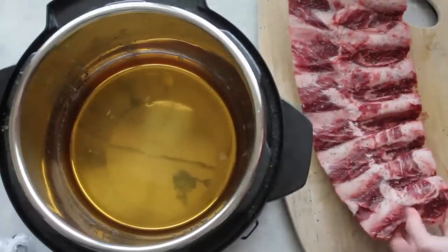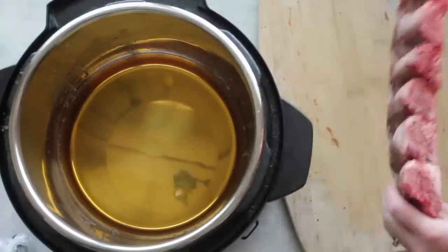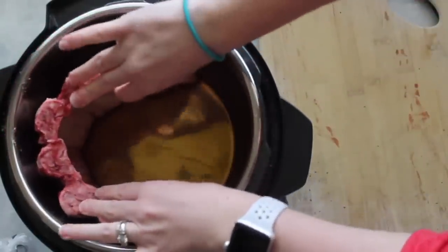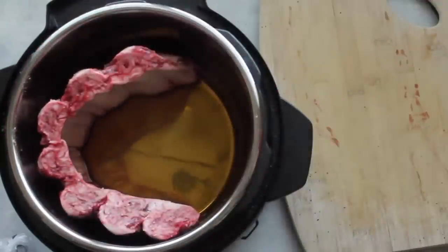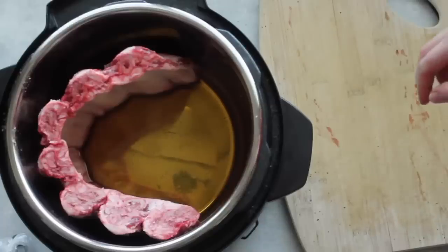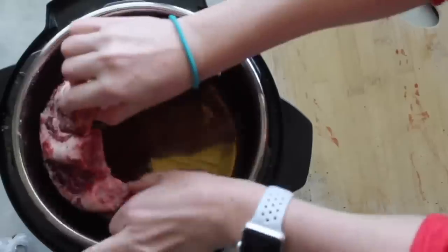My Instant Pot is a six quart and the ribs I'm using are beef ribs, so they're actually a lot bigger. If you're using pork ribs, you can put them in your Instant Pot just like this in any size Instant Pot. But because my ribs are so big, they don't fit that way, so I'm going to show you how I put them in.